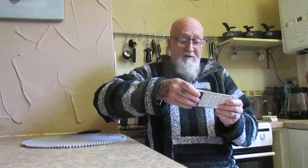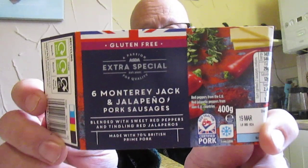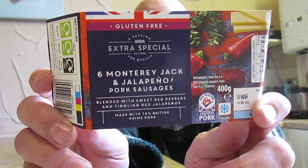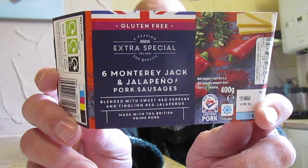Another quick taste test now folks, and this one is gluten-free. It's the Extra Special Six Monterey Jack and Jalapeño pork sausages, blended with sweet red peppers and tingling red jalapeño, made with 70% British pork. And that's what they look like. The ingredients are 70% pork, Monterey Jack cheese, 7% red peppers, 3% red jalapeño peppers, 2% rice flour, chickpea flour.